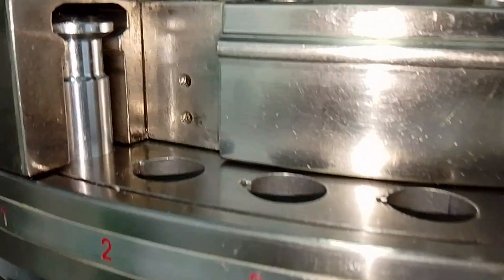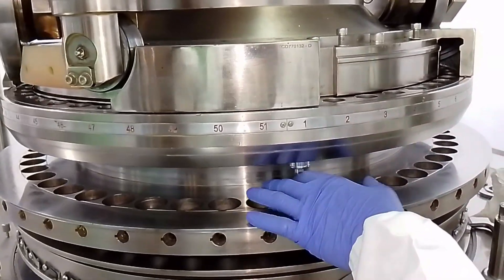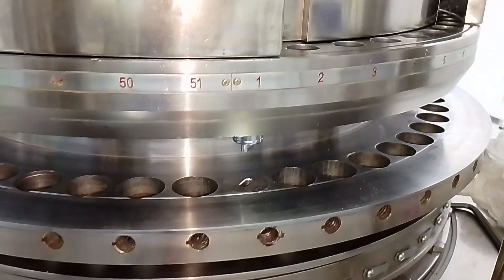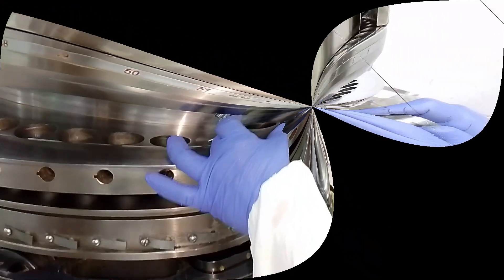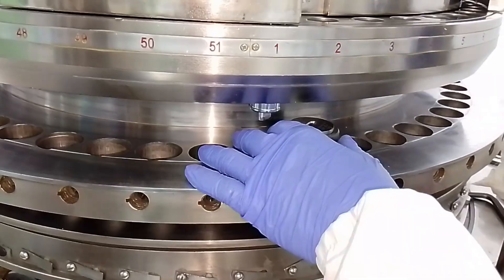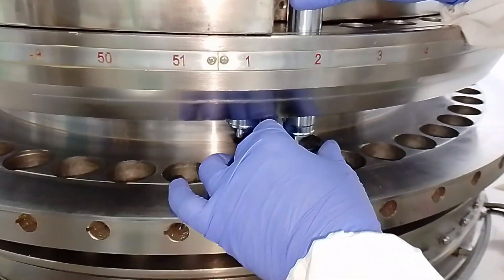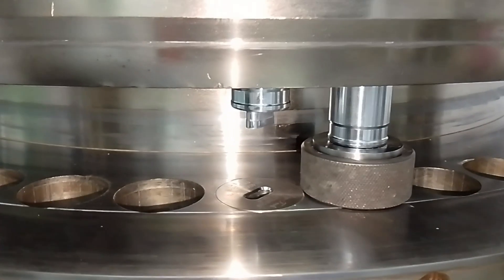Now we have to repeat the same procedure. I have a 51-station machine, so the same procedure has to be repeated with 51 dies and punches. I will show you the second die. Take the die seat cleaner, rotate it clockwise inside the die hole, then remove it — the hole of our die is now completely clear. After this, take the die insertion ring, set the die inside it, place the die properly, and check its alignment by inserting the upper punch. Check if there is any clicking sound coming. When the die is completely set properly, press it with the die driving block.